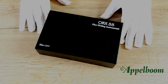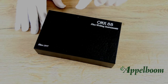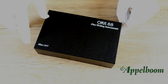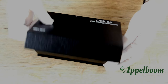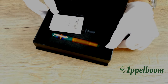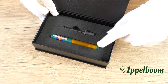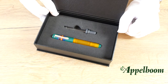The Opus 88 Fantasia pen comes in a black cardboard box with a leather look-alike print on it. On the top right side the logo of Opus 88 is embossed, while on the left side you can find the founding year. The front of the box lid has a magnetic closing system. When you open the box, the pen lays in a foam inlay to prevent scratches. Also included are a glass eyedropper and a small booklet with information about Opus 88.